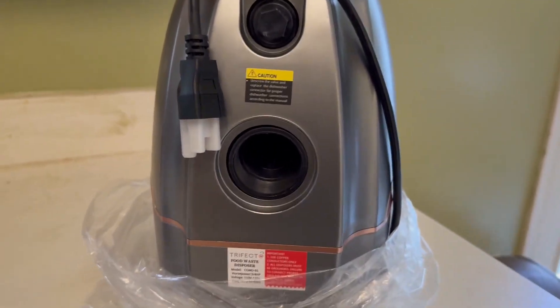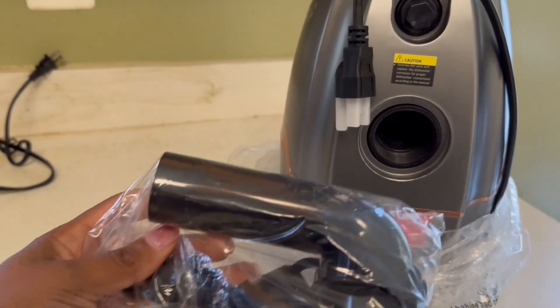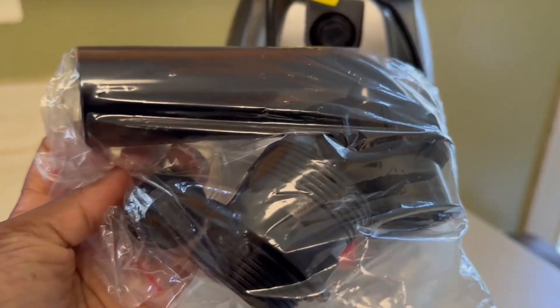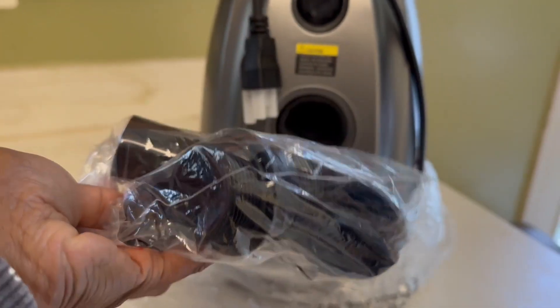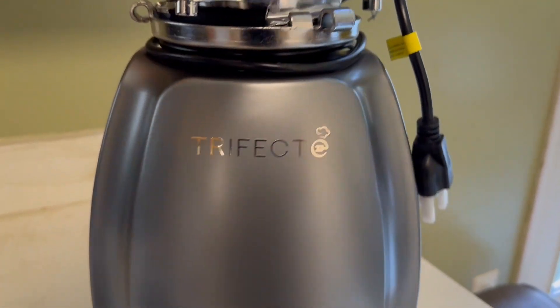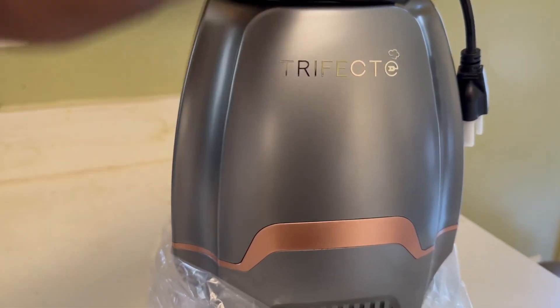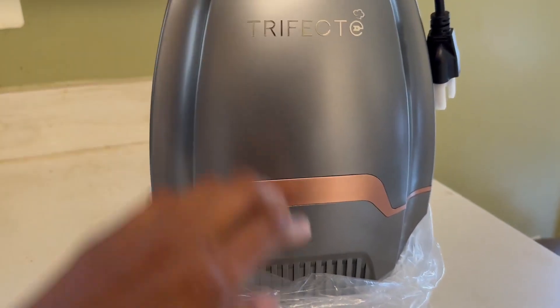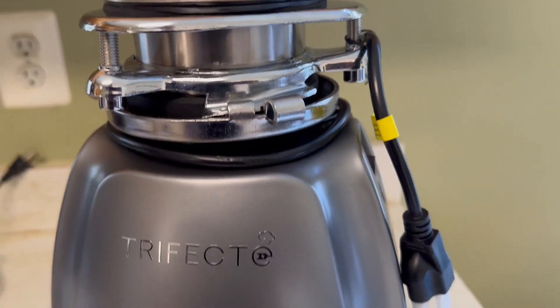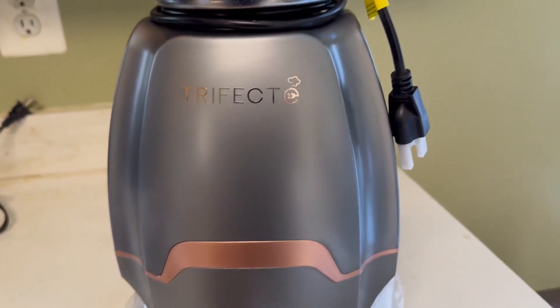These are the parts that came with it. That's pretty much it — it looks like it's a high top quality type of garbage disposal. Can't wait to hook it up and get to grinding.